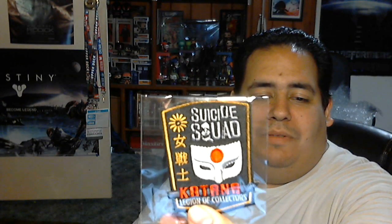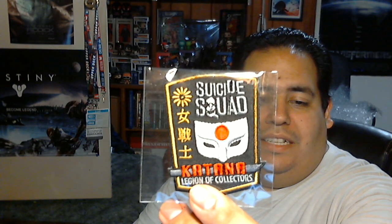And the patch is actually really cool. It's Katana. It's actually really nice seeing all the little symbols and everything, and it has the Suicide Squad logo and everything like that. It's actually really cool. That's probably my favorite patch so far.